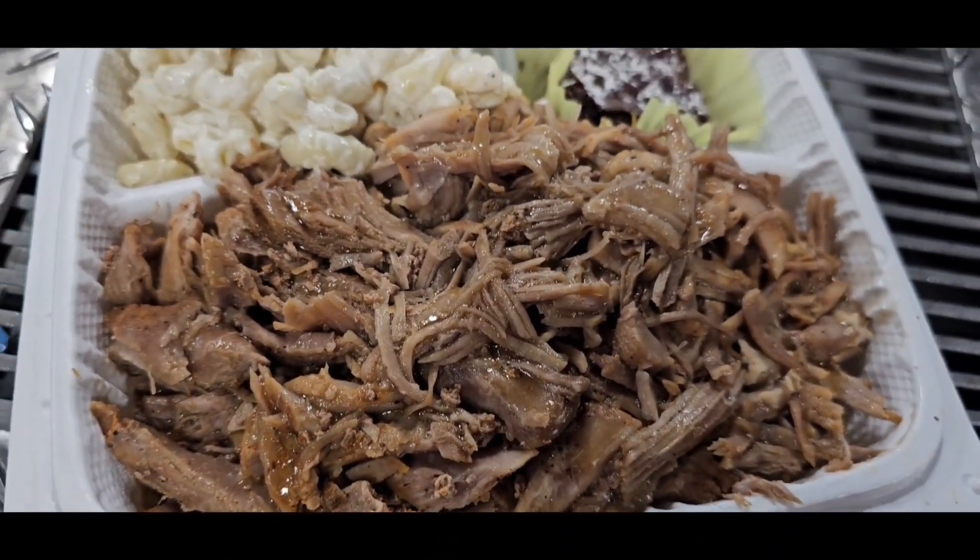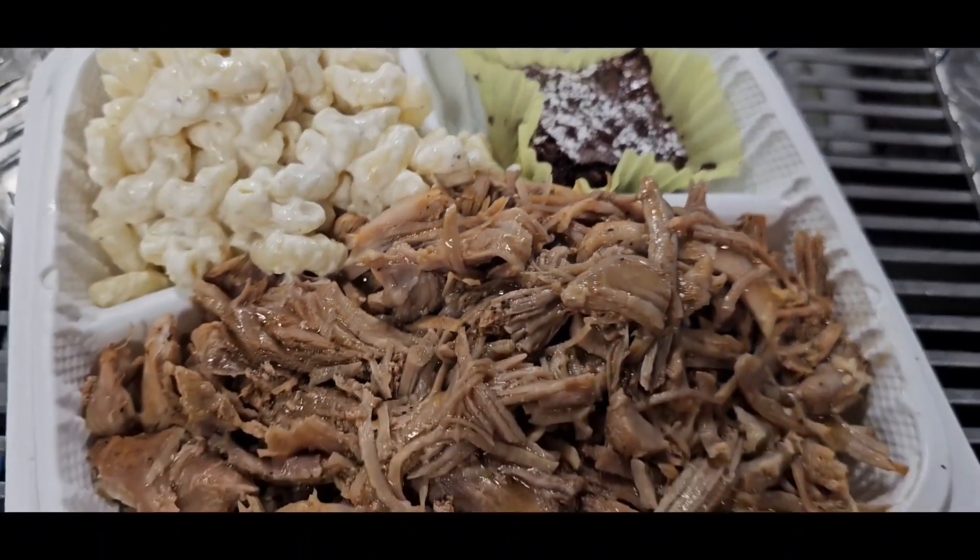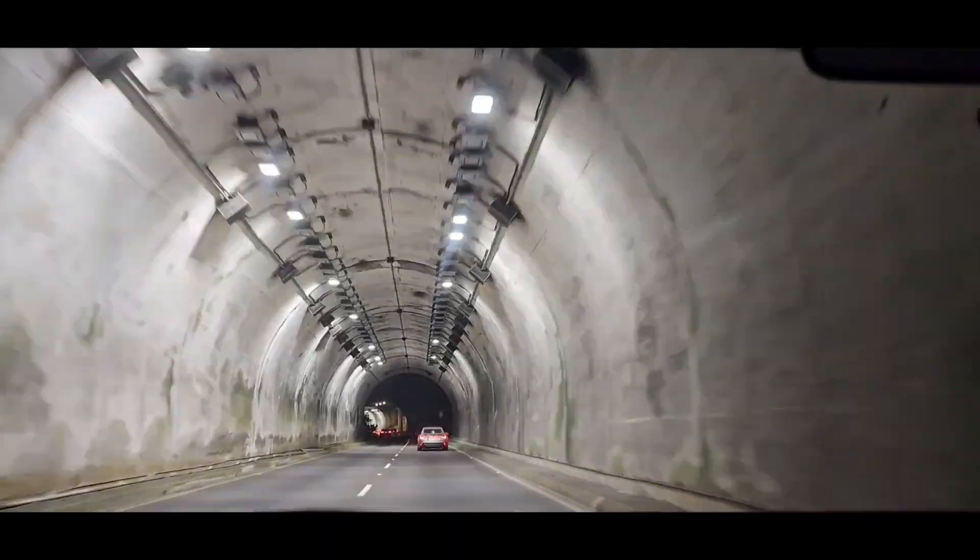Some horse pork, black salad, brownie. Alright — horse pork, black salad, brownie, alright.